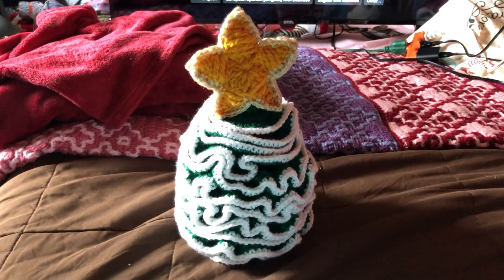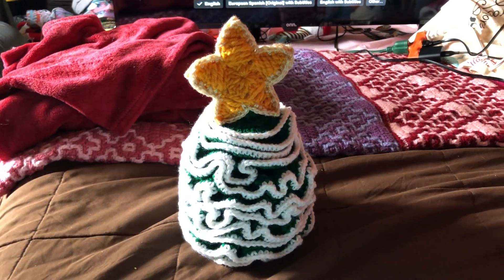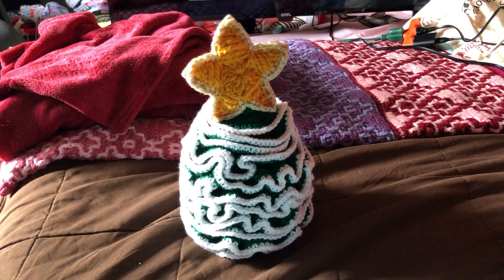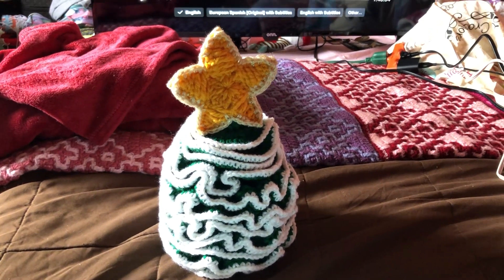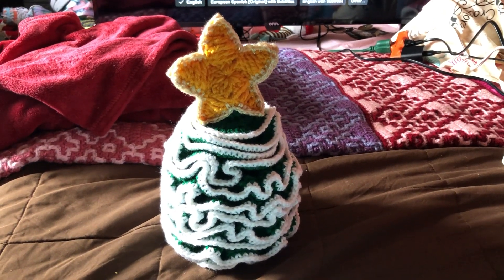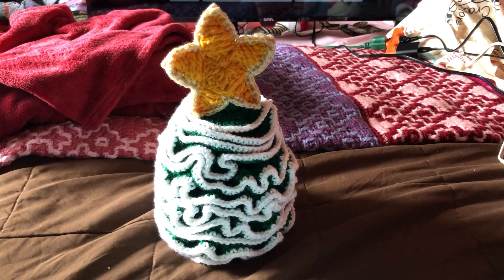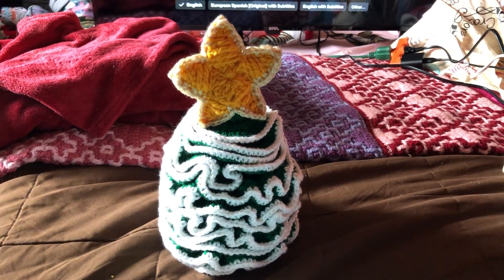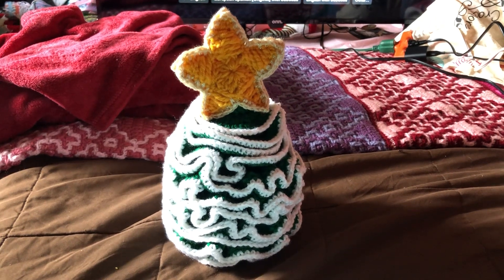If you haven't been watching Cindy Hart Crochet, she's got a lot of ideas in her Christmas blog — go over and check her out. She's got a lot of good ideas, and there's a couple of them I'm gonna do.